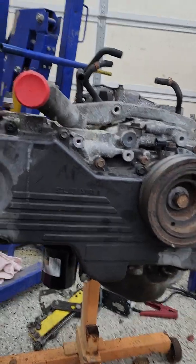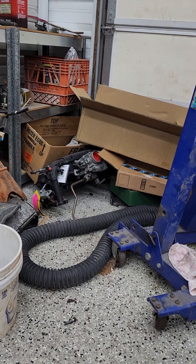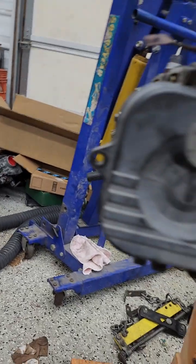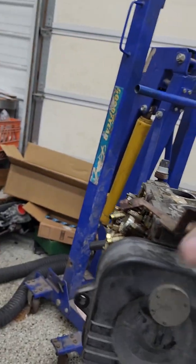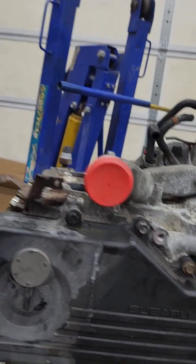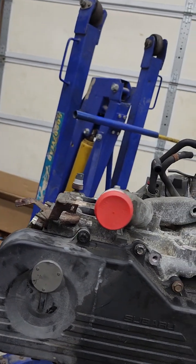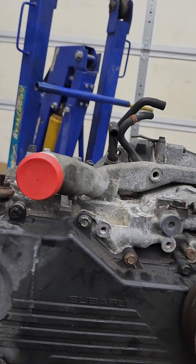We ordered it, got it in, and had to pull the intake off because the intake does not match up. The crossover pipe works, the heads work, the timing stuff is all the same, and the sensors are all the same for the most part — depending on model and year, you might have to change some stuff.